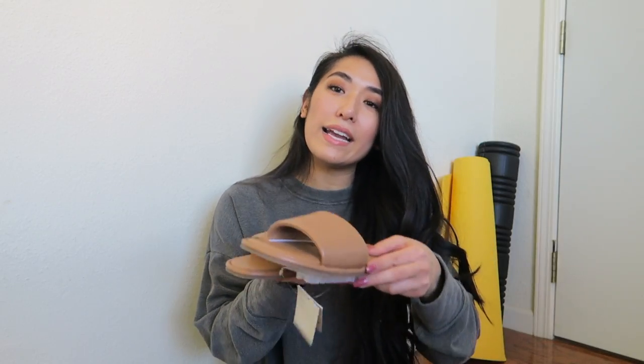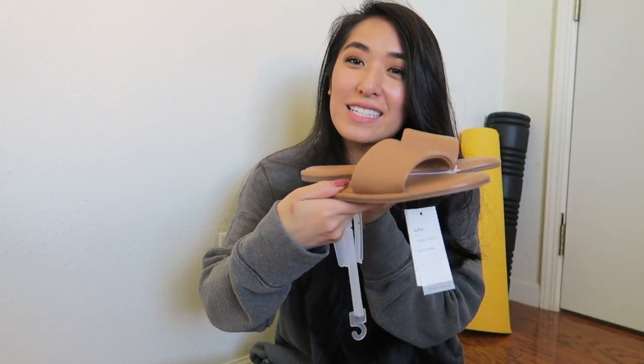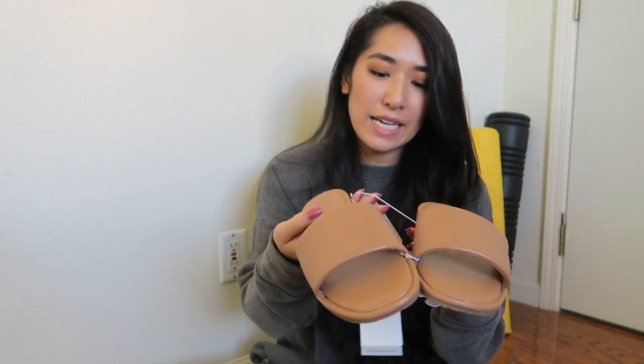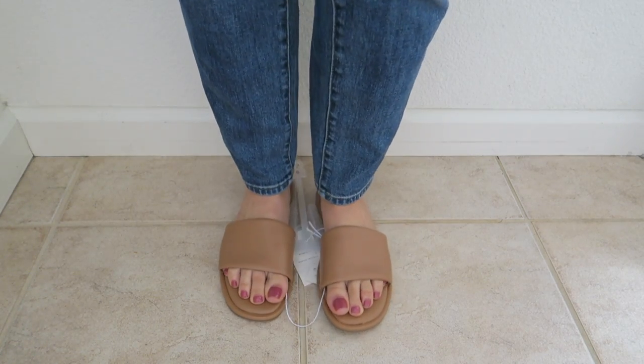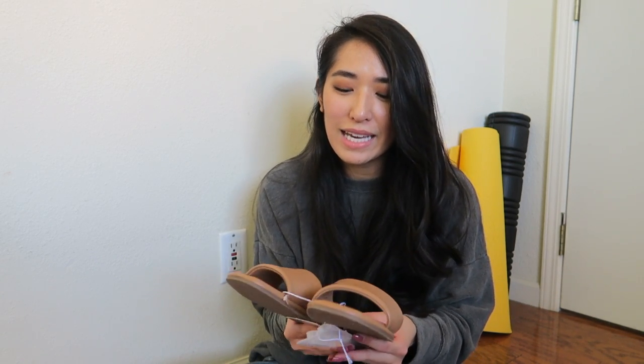The first one is these flat slide sandals. I got them in the color tan and the style is called Lulu. Very simple — goes with kind of everything. The only thing is, on the right sandal when I step it releases air. You can hear like puffs of air coming out. It kind of bothers me. It's not really that big of a deal, but when I was walking I kept listening for it. I'm sure if I'm out and about I won't even really care, so I might return these and try to repurchase them hoping it doesn't have the same problem.